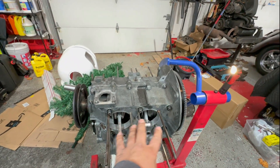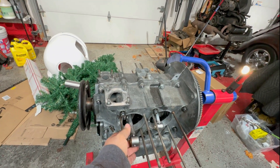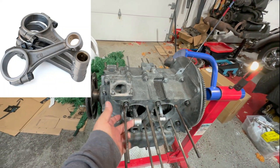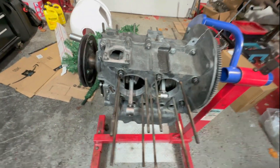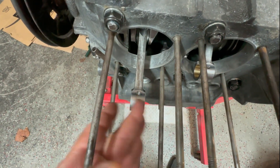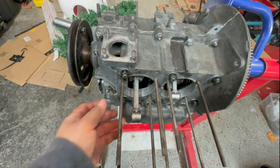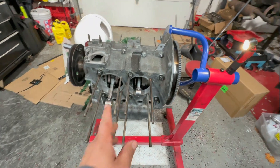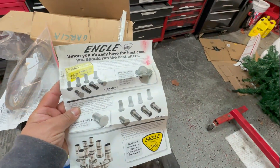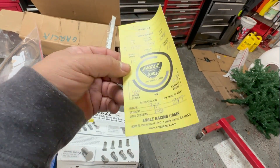It has brand new bearings inside and out. These are brand new connecting rods — Unitex from CB Performance. They look pretty nice; I weighed them all and they're the same weight, which is great. They're also centered — usually Volkswagen rods are offset, which is why they have the bump. These you can put on any way you want. It also has a camshaft — a 110 from Engle — and they give you all the paperwork telling you lift and duration.